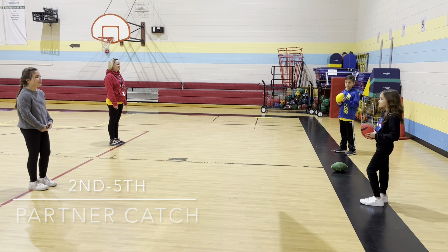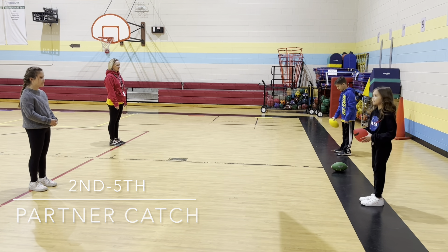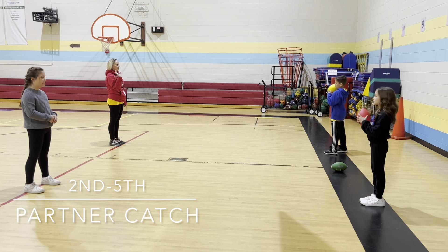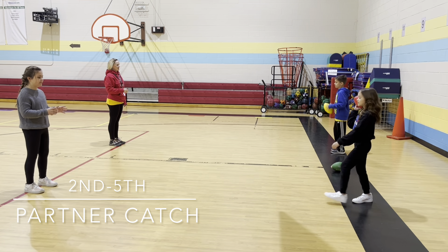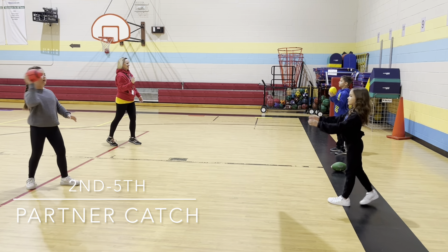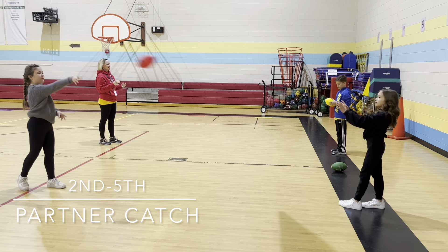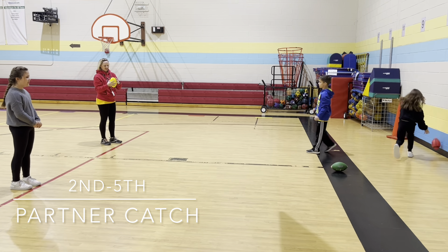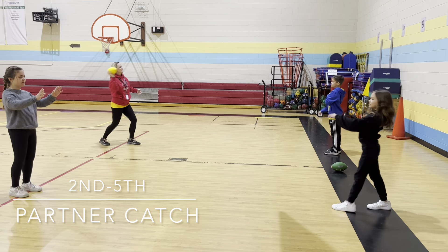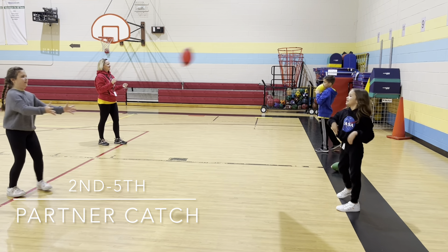For second through fifth grade, we do a passing drill to a partner. We have the footballs on the double black line. We remind them to hold it with their fingers on the laces, spreading out their fingers, make that U next to their ear, step forward with their opposite foot, and throw just to their partner. Count how many passes you can make without dropping it. We remind the bigger kids not to spread out too far because they like to throw as far as possible, so they have to stay on their lines and be careful not to run in front of another group. We play music and give them enough time to try to make 100 catches.